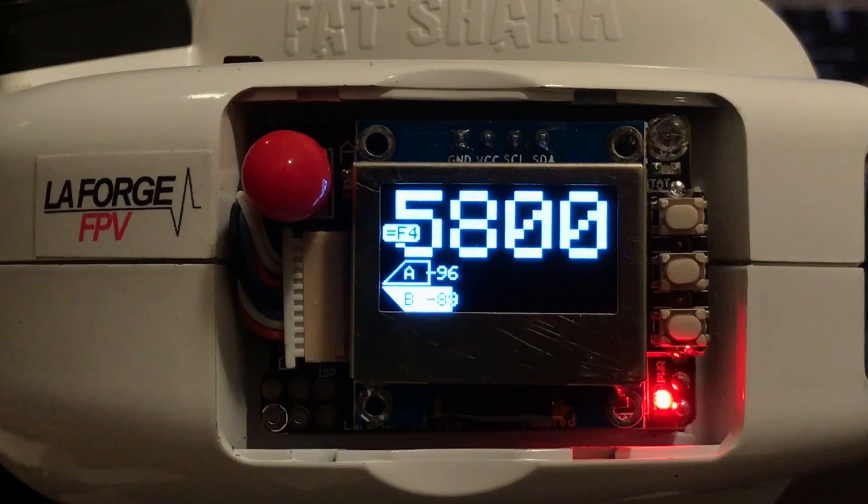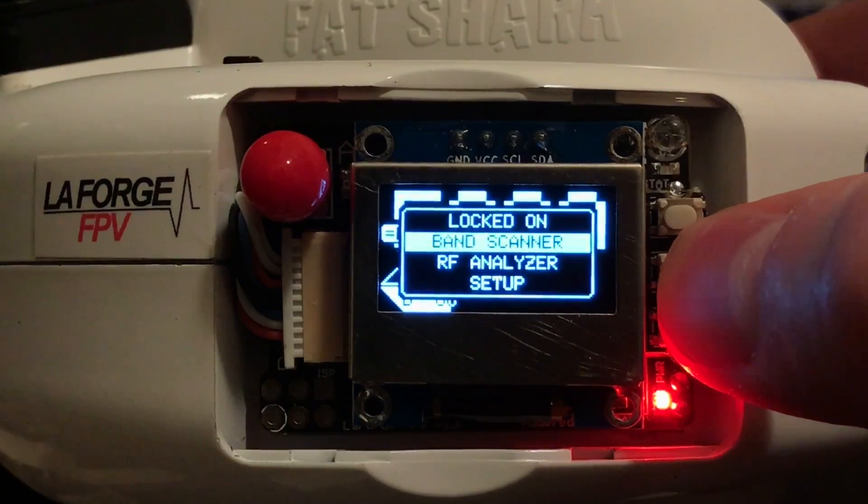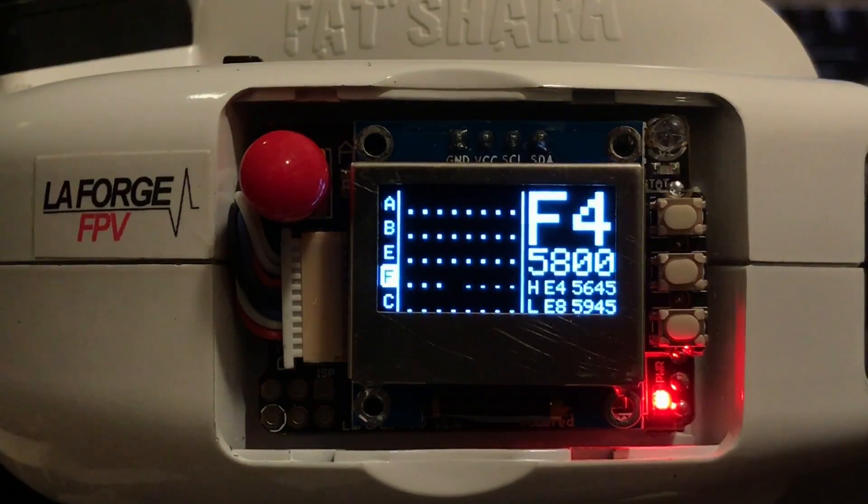This firmware currently supports three modes. First is Locked On mode — the view you see here — this is where you'll go once you've found your frequency and are ready to fly. Second is Band Scanner mode, where you'll see all 40 channels and their RSSI signal strength.